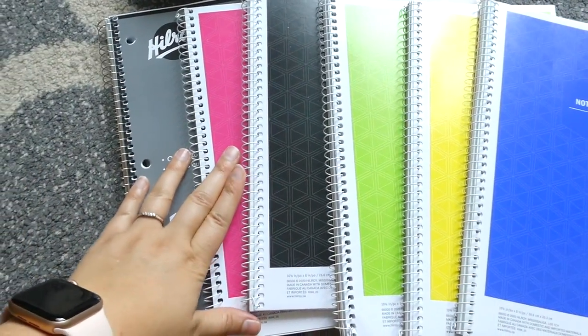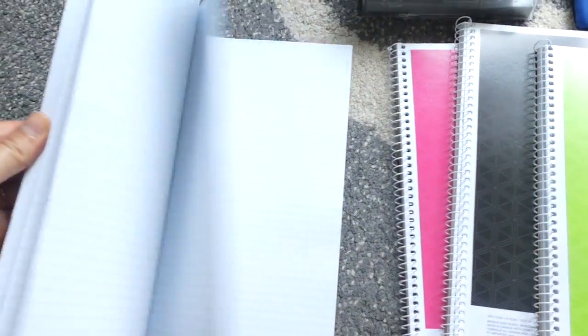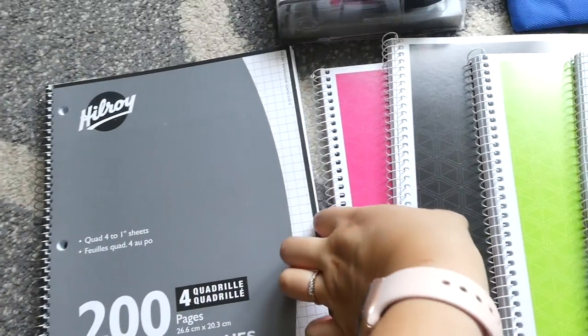These supplies are all either from Walmart or from Amazon, so I will link everything I can down below in my description box if you're interested in checking out any particular product. Let's go ahead and I'll show you what I have. I'll start with some pretty basic back to school stuff. I got some graph paper — we ran out, so I just got another notebook of graph paper.